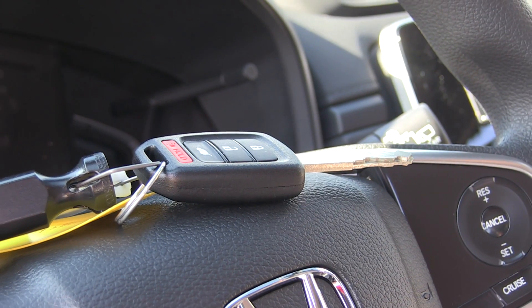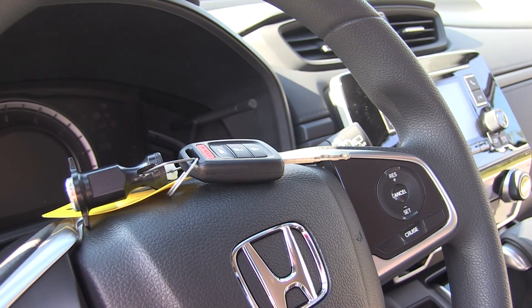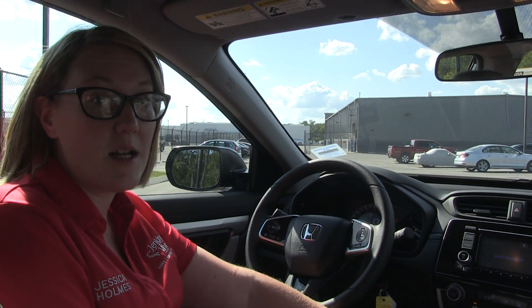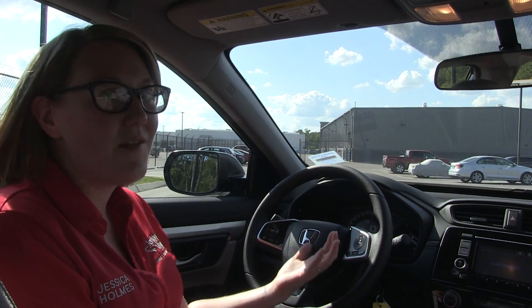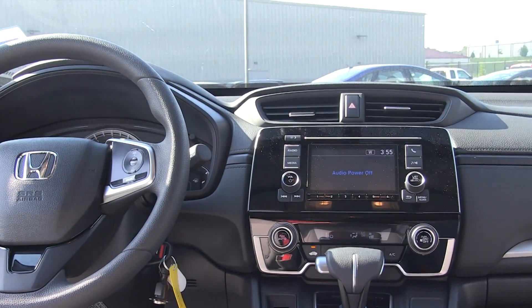You'll notice that you still have a physical key with the LX model. A lot of people are iffy about push-to-start and key fob, so for those who prefer a standard key, you do have that option. You still have some other technologies: an electric parking brake and brake hold. Cruise control is standard — you don't have to get a fancy model to get cruise control. Same thing with power windows and power locks. This vehicle also comes in front-wheel drive or all-wheel drive, so you can get either in the base model.